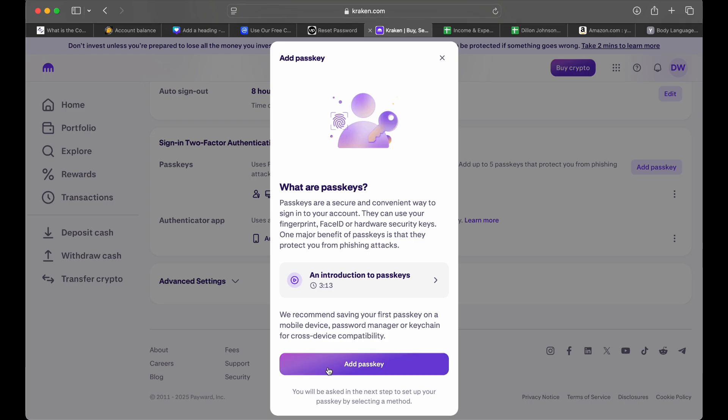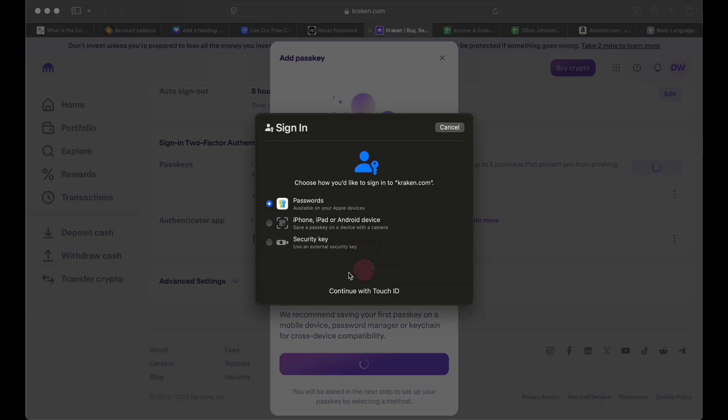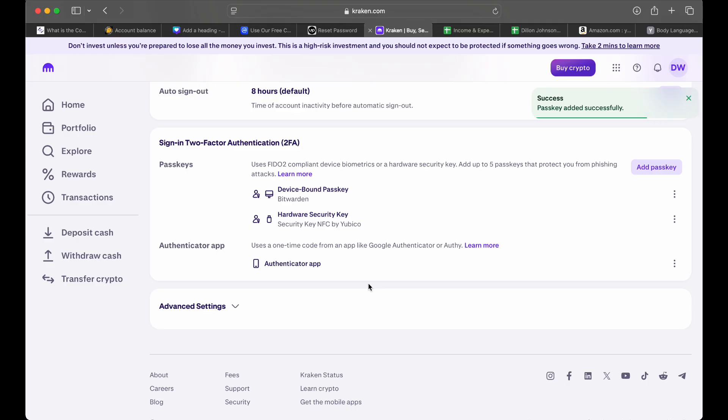Now when you're on this section, you want to do Add Passkey, then Other Options, then click Security Key, then click Continue. Then you want to connect your security key to your USB port — with Yubico, the Y is going to flash. Other security keys you've got to squeeze the exterior of the USB of the security key. As you can see, I have successfully added my security key.